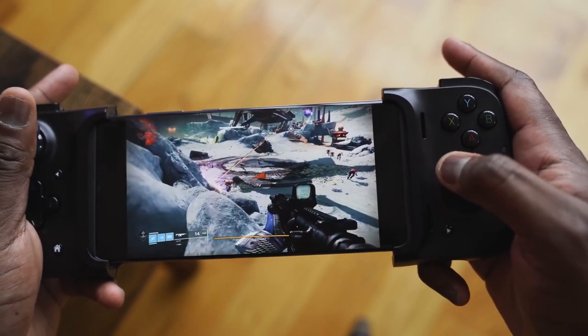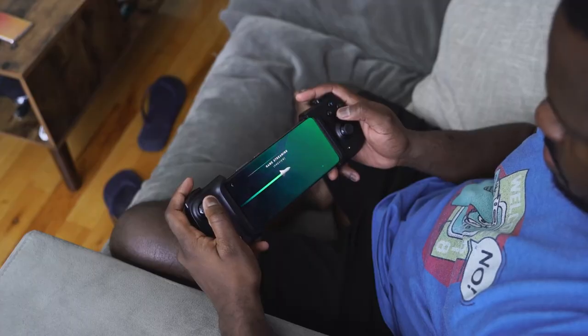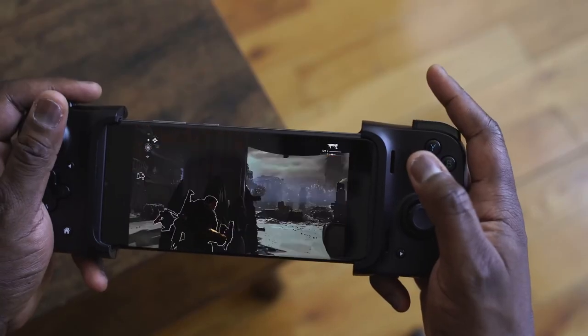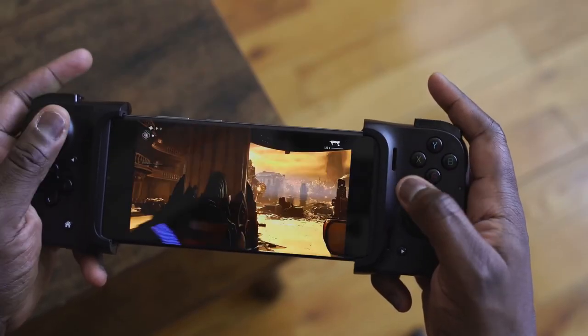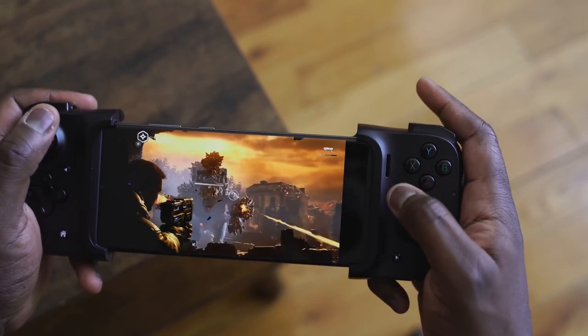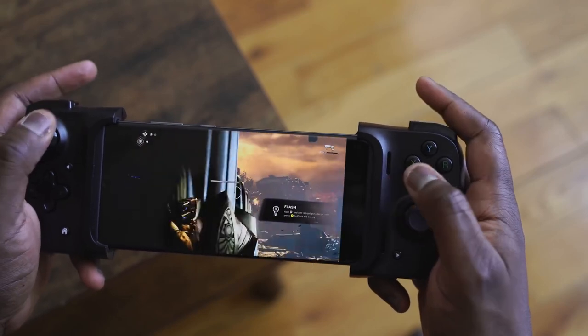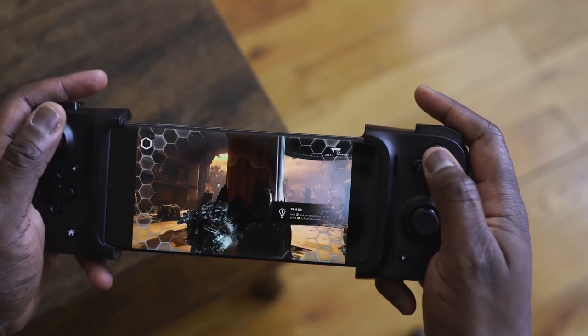That being said, it works really well with Stadia. When you go to xCloud, whatever games you're playing — a racing game, a fighting game, Devil May Cry — all those games work well with it, as well as GeForce Now. So your game streaming platforms work really well.